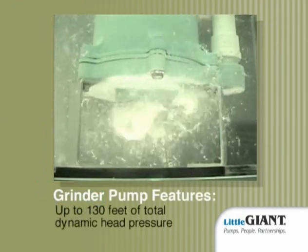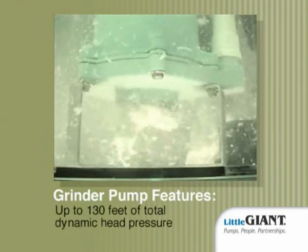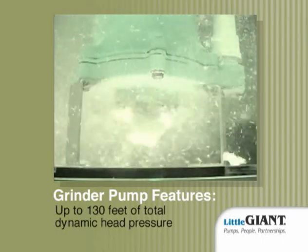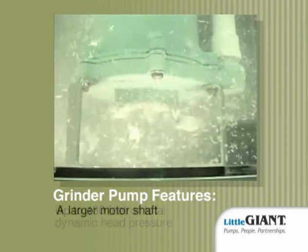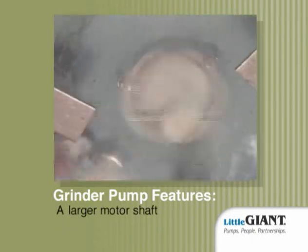As if that isn't enough, the grinder pump also offers up to 130 feet of total dynamic head pressure, facilitating fewer cycle times and successful high head applications achieved with just one pump. A larger motor shaft reduces deflection and helps increase bearing and seal life.